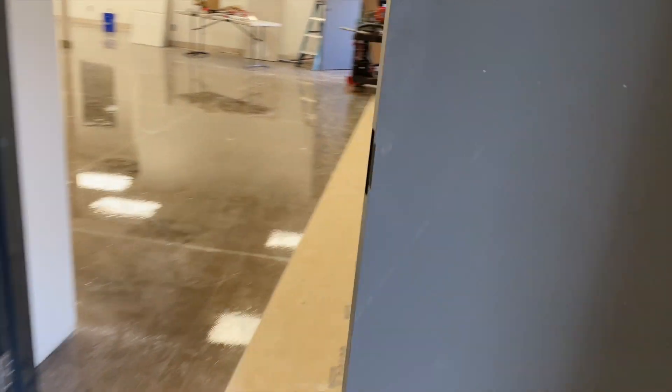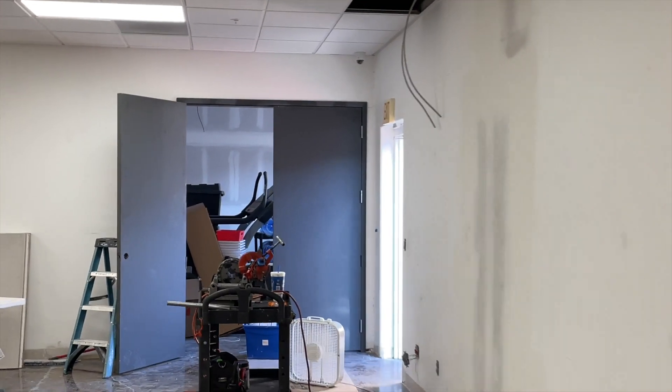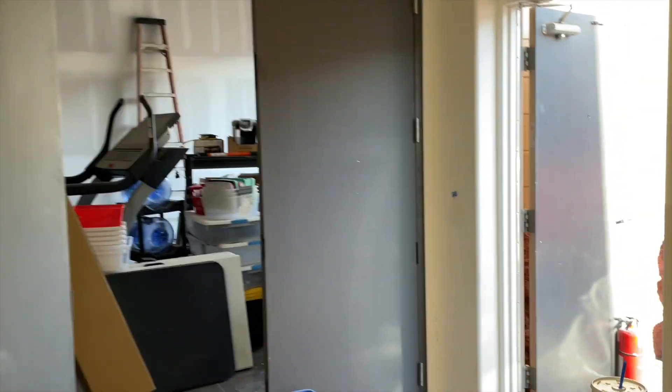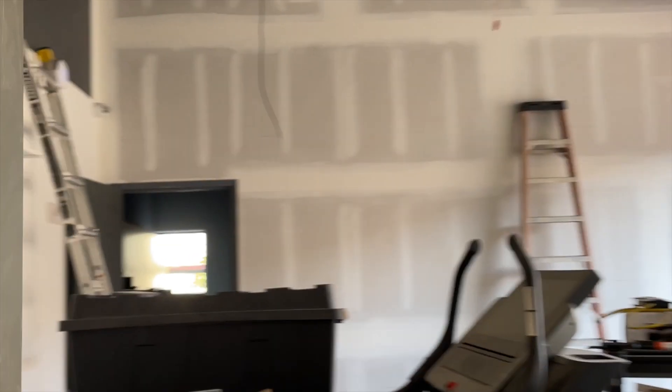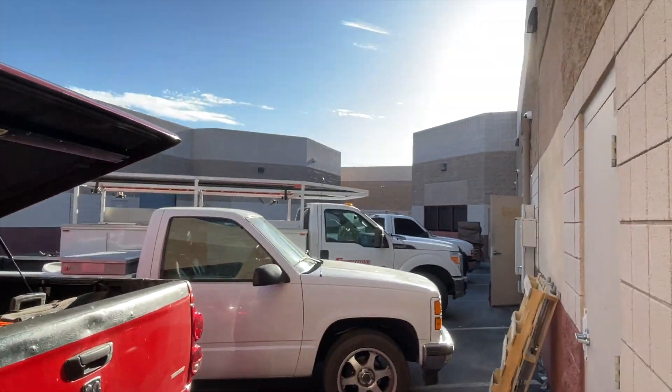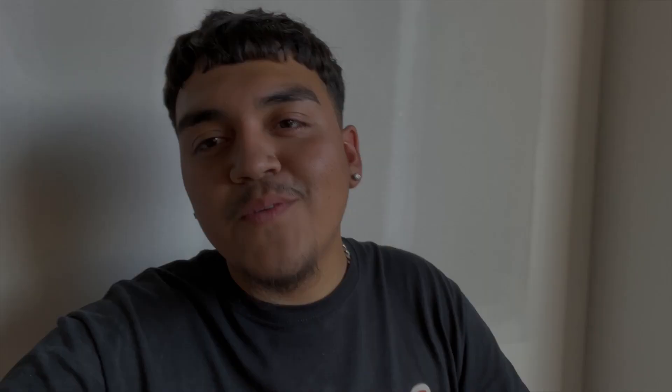We got this door done - everything with this door was a pain in the ass, I'm not gonna lie. We also got that one in the corner. Now I'm going to load up my dad's truck. My dad's going to stay a little bit longer to do a couple more things, but he told us we're done for the day, so we're done.